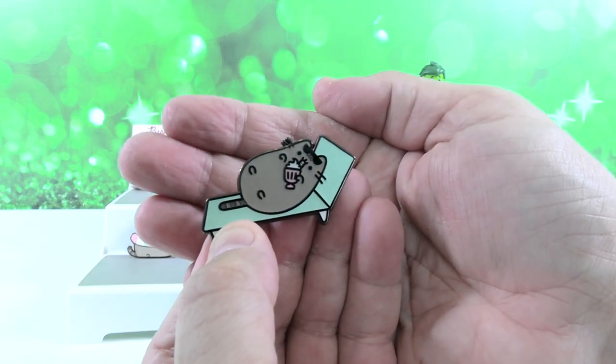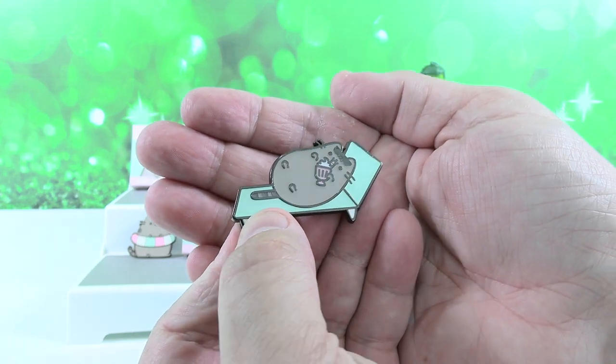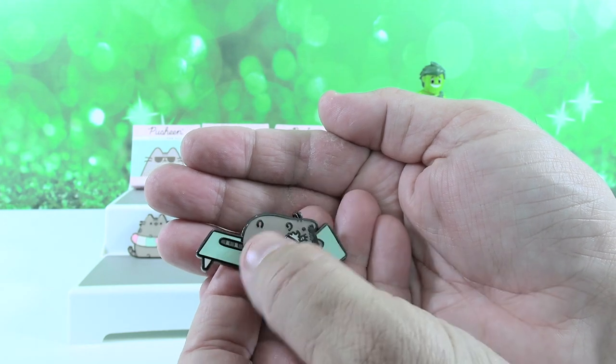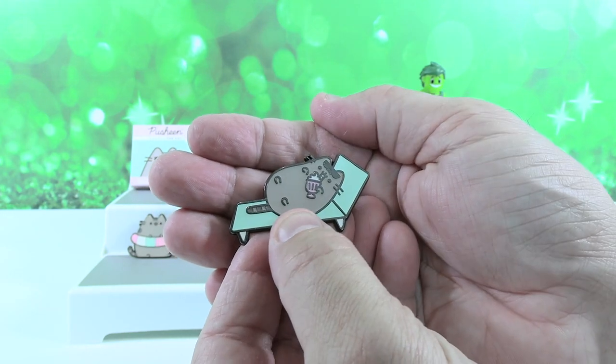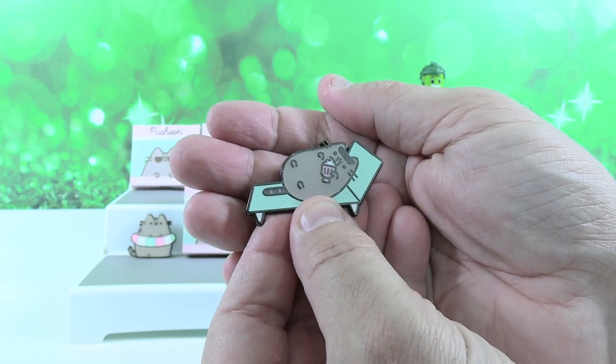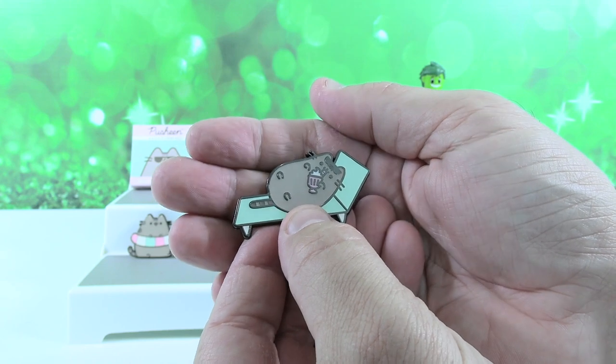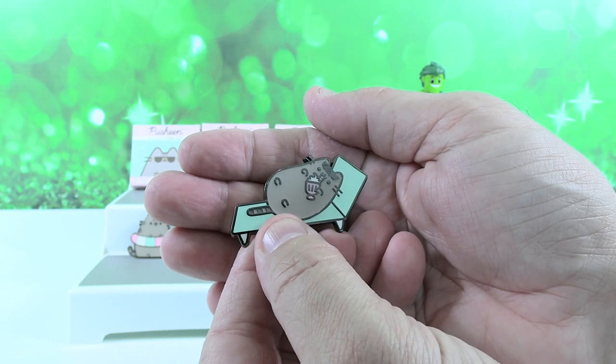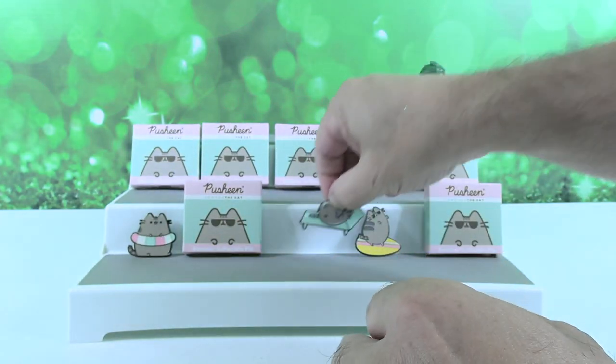We have Pusheen on the lounge chair, drinking maybe a milkshake — it's got a big whipped cream thing on top. Maybe a big coffee drink. We're going with milkshake. Pusheen's got all four feet up in the air. Very cute, totally lounging.